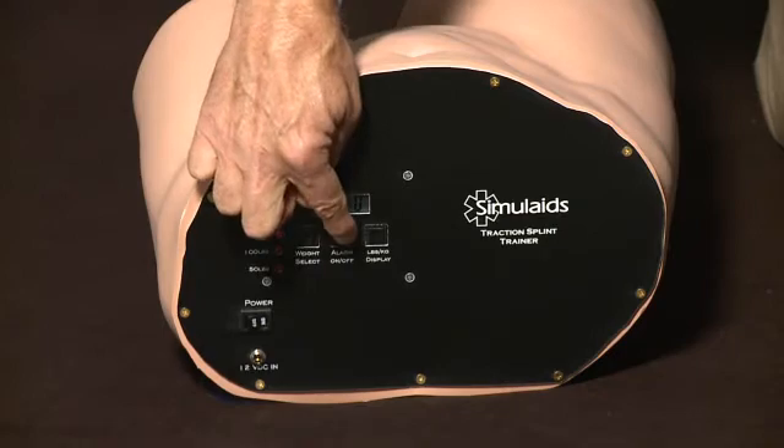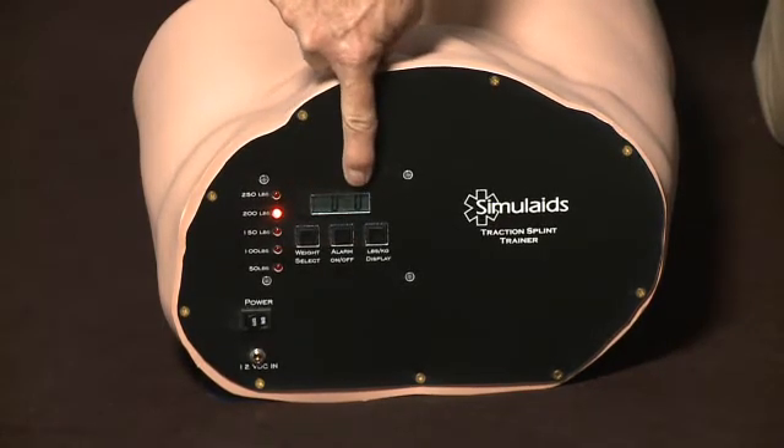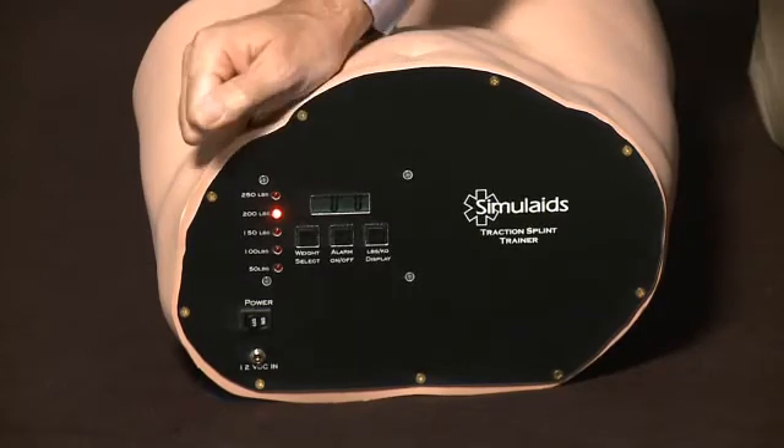You may turn that audible system off, and the digital readout tells the instructor what the pressure is during testing.